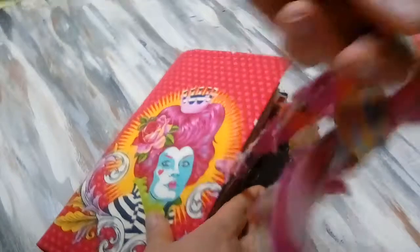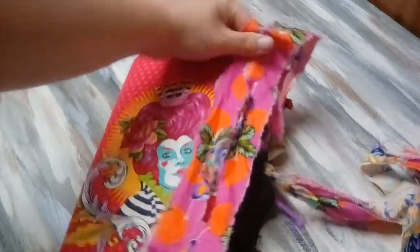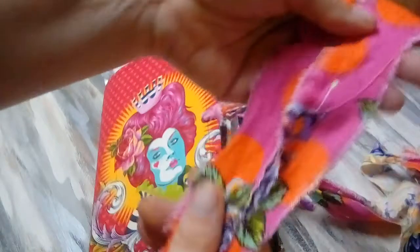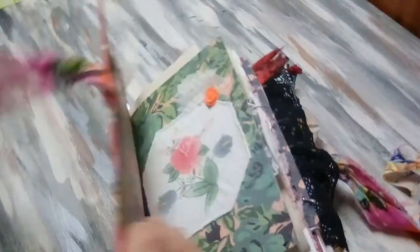I usually do silk, but I got coordinating fabric to go with the fabric on the front. So I used the cotton fabric and just tore it — it's the drippy roses, the painted roses fabric. And it's really, really pretty. I love the way that it came out.